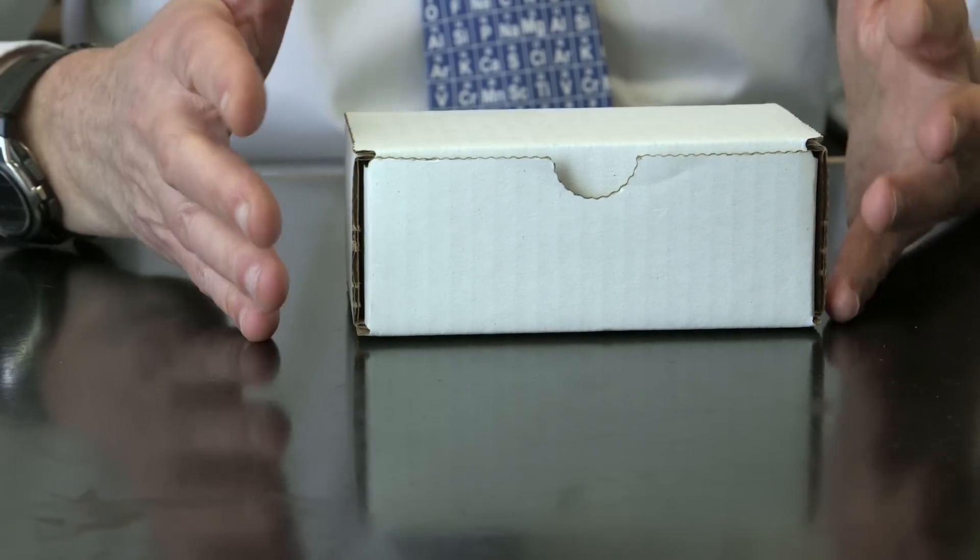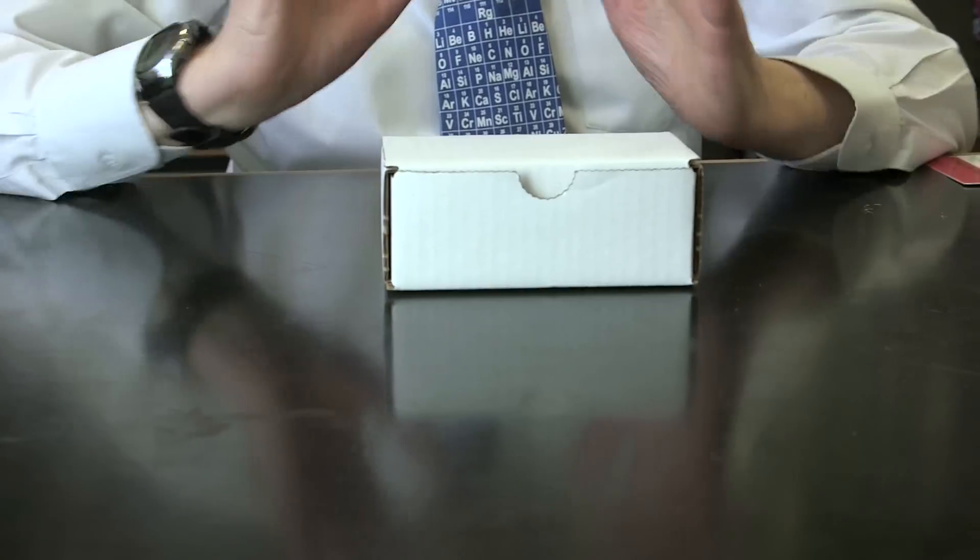There's a really exciting thing in this box, something that I never thought I would ever see. Shall we look inside?